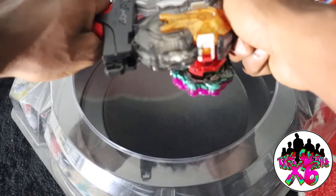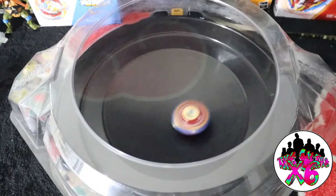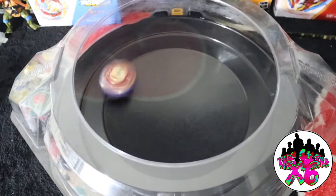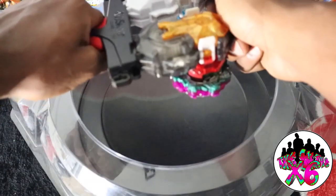3, 2, 1, shoot. Ooh — ring out, ring out! Okay, we got some promise now. 3, 2, 1, shoot.